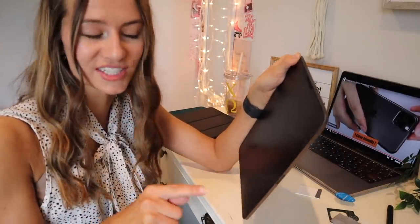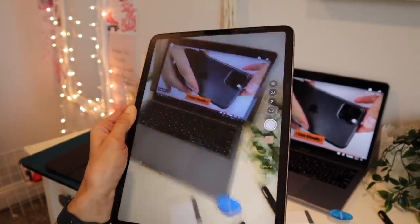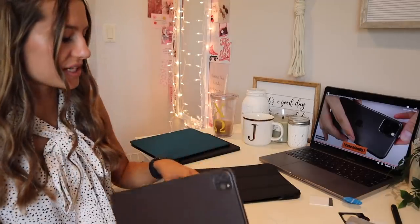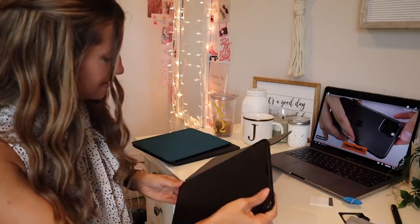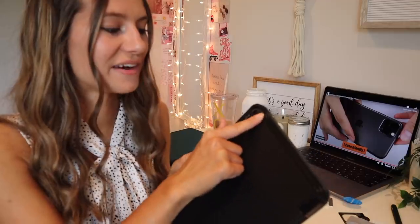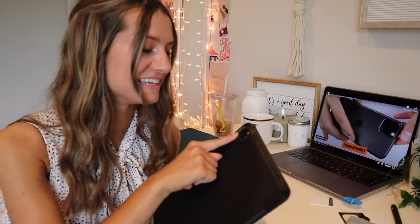Now testing the camera to see if the quality was affected — I really don't think it affected it at all. I'm so glad to have this on now, no more stressing when I have to lay the iPad down. Putting it back in the case to check fit — it still fits perfectly with the little camera protector. This honestly relieves so much stress; I was so worried about cracking the glass camera.